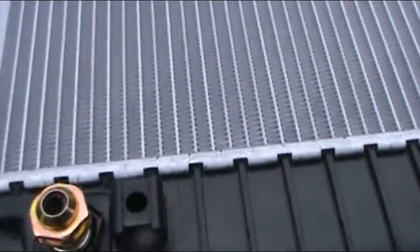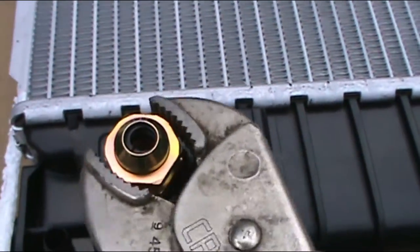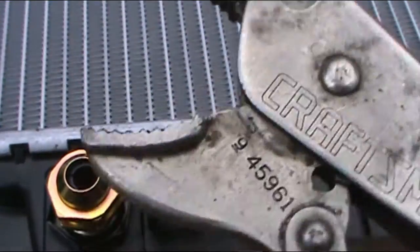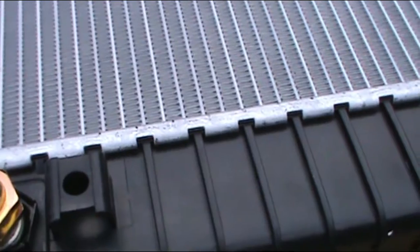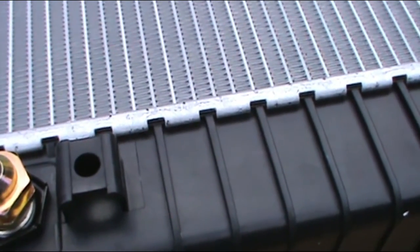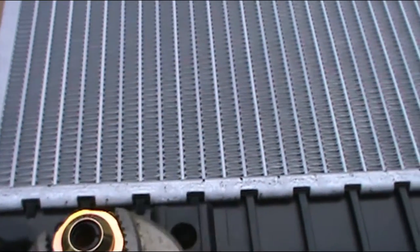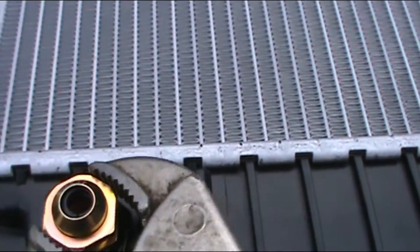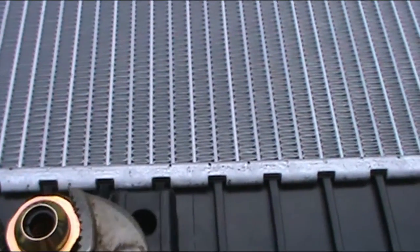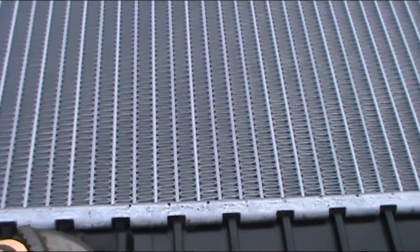We are going to tighten this thing up — otherwise it is going to leak. Just make sure you tighten them both. You don't have to over-tighten — remember, this is plastic you are dealing with. If you over-tighten you can break them.